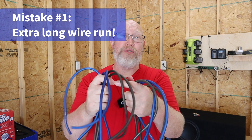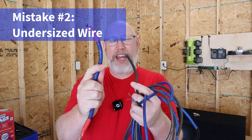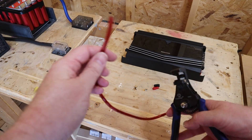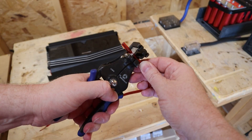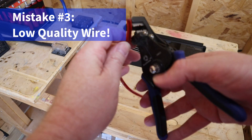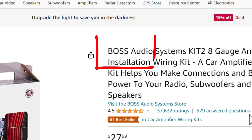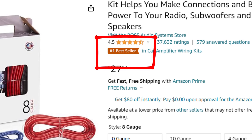Even though we're going to be just a few inches from the power source, I'm going to use a stupid long run of wire. Even though the amp really needs four gauge wire, I'm just going to use eight gauge. This is some eight gauge wire from Boss — it's so bad that I can use the 10 gauge cutter on this wire stripper to strip this eight gauge wire.